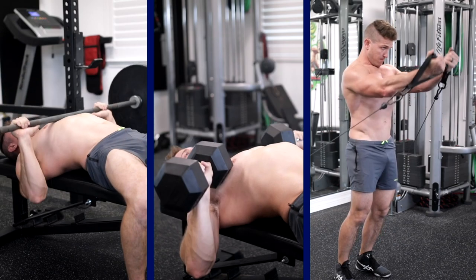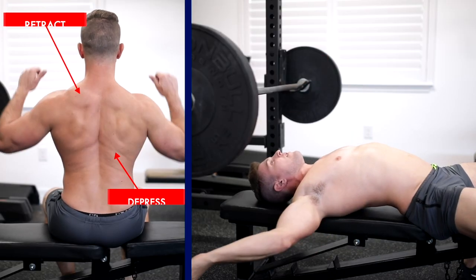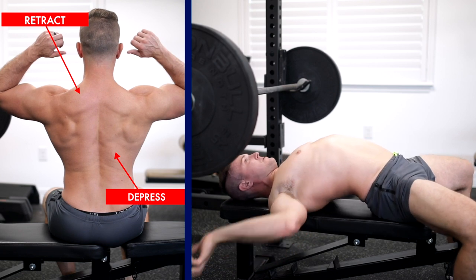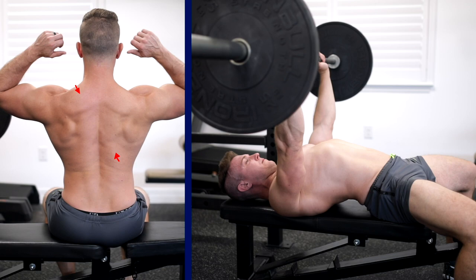But how do we apply this knowledge to every chest exercise? It's actually very easy. Number one: no matter what exercise you're doing — whether it's a barbell bench press, dumbbell bench press, or even a standing cable fly — you need to retract and depress your shoulder blades. This will not only protect your shoulders, but allow you to focus on activating your chest as much as possible.